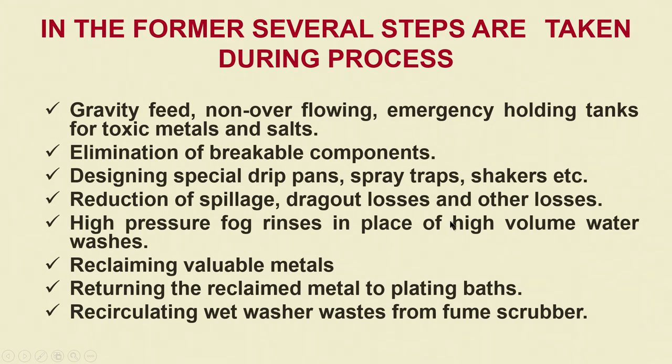Another important aspect of electroplating is reclaiming the valuable metals. Especially if you are plating costly metals like gold and silver, you would not know how much gold and silver you will be losing during and post-process — it makes sense to recover all the metals, not only for environmental protection reasons but also for recovery of lost resources. We return the reclaimed metal to the plating baths, thereby reducing operational cost, and also recirculate the wet washer waste from the fumes scrubber.